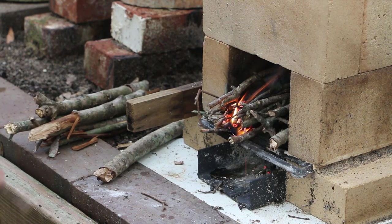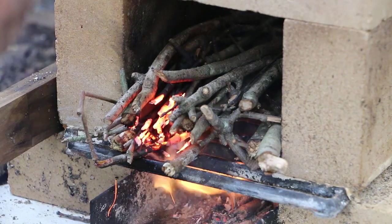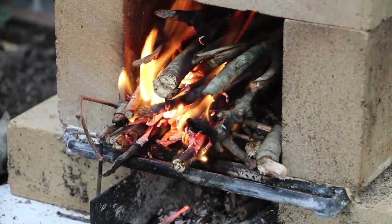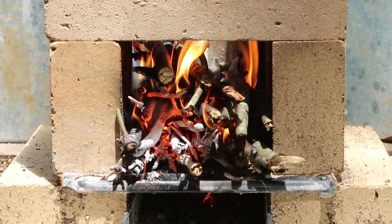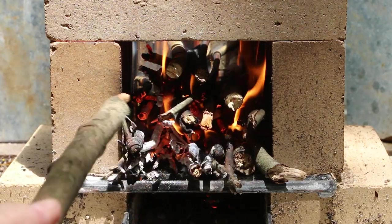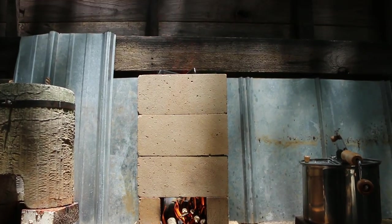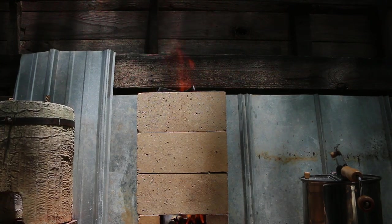I let the fire go out and restarted it. I'm going to crank this thing up and see how high I can do it. It's a little hard to see the flames coming out the top here while it's in the sunlight — about two feet out the top.